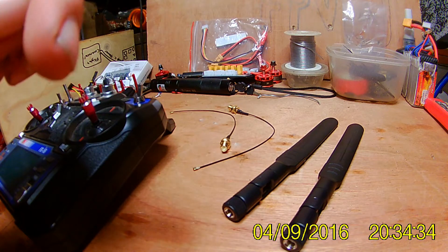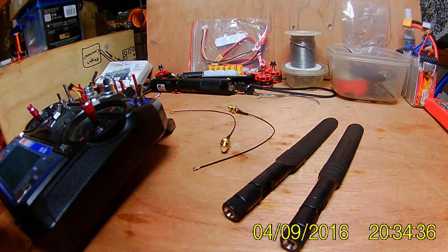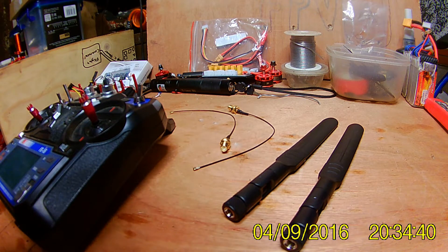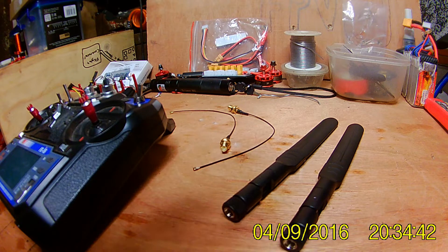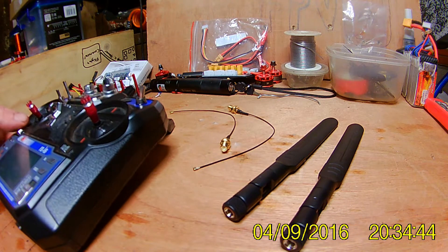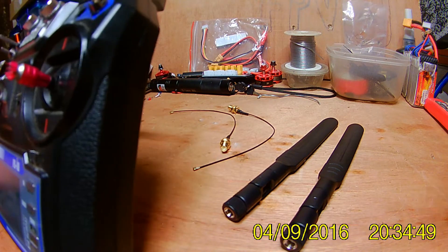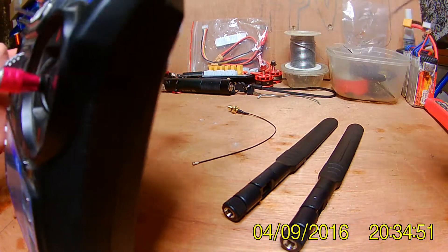I have also ordered a 15dBi massive antenna, so that one can go on there when I am at a really poor signal spot. Pretty much this is just the how-to, and we are going to have to drill the radio.